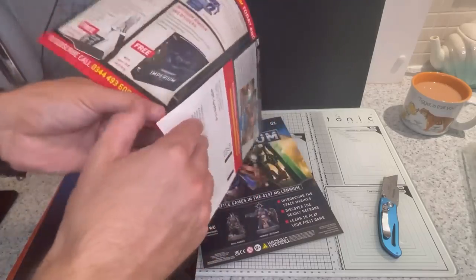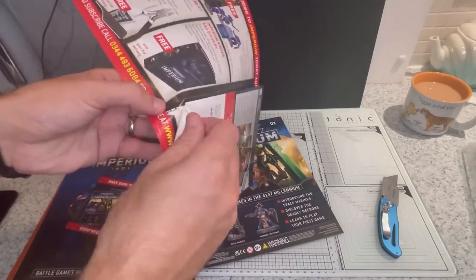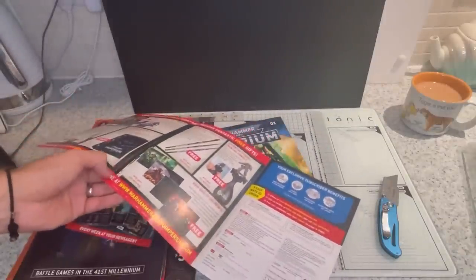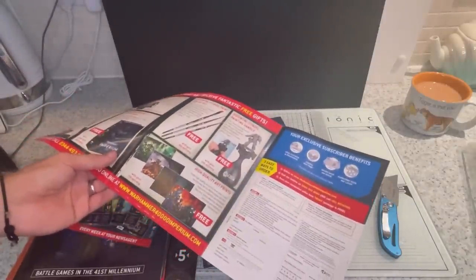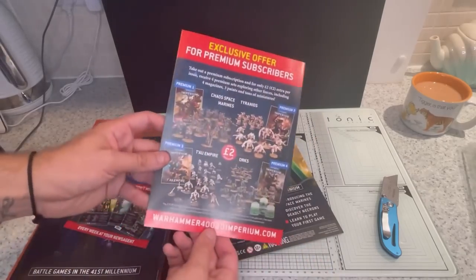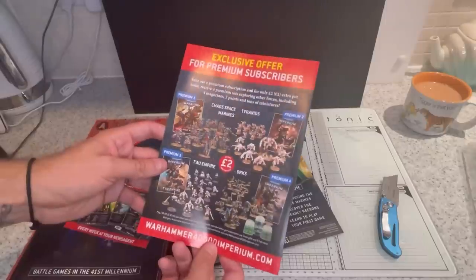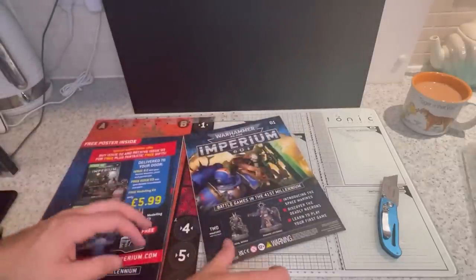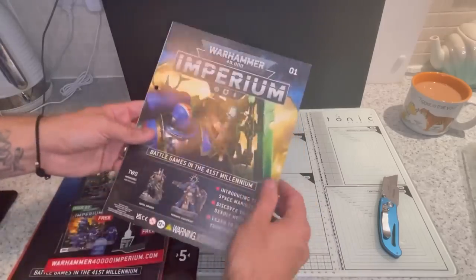This is if you want to subscribe via post. Other free gifts — paint handle, some brushes. Not bad. And you can pay an extra £2 a month and you get the stock collecting boxes of some of the armies. Not bad.